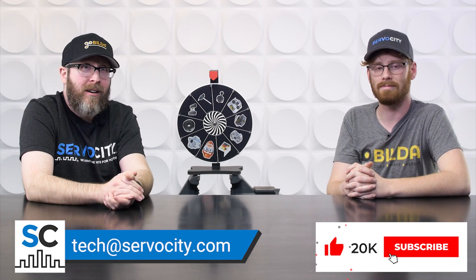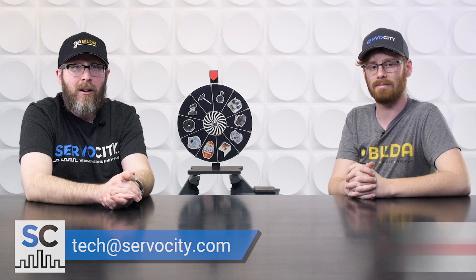Besides leaving a comment to win, you can leave comments to tell us any tips and tricks you have for our next Betcha Didn't Know segment — we'd love to share some user-generated content in there. If you have any questions, drop them in the comments below or email us at tech@servocity.com for tech-related questions. We look forward to seeing you guys in the next episode.